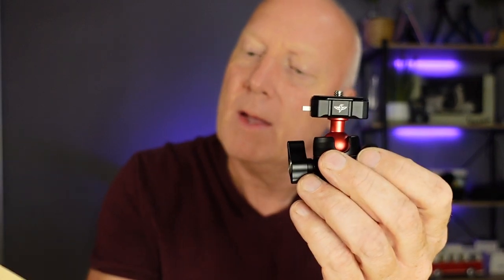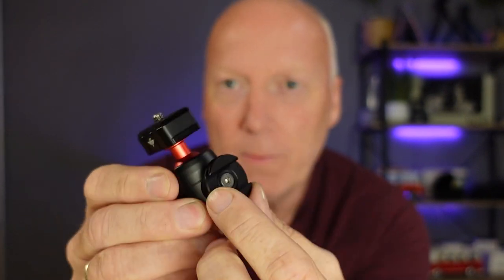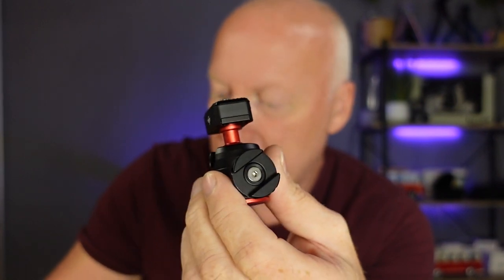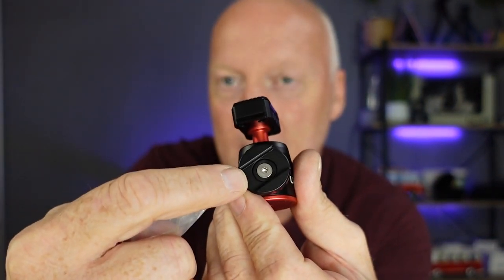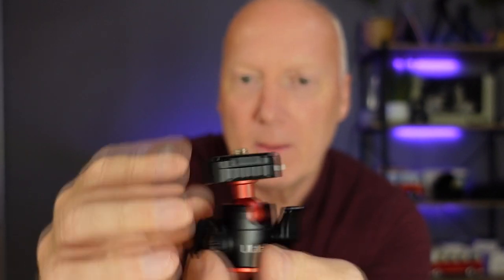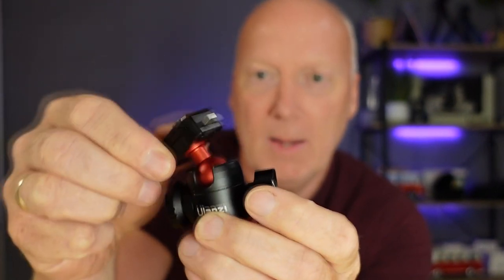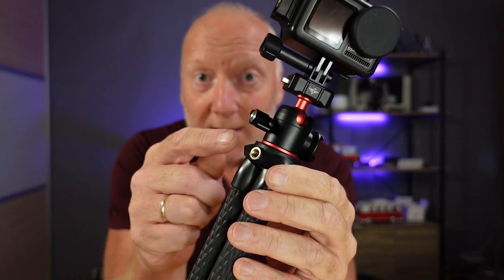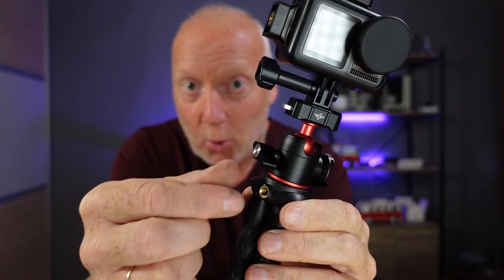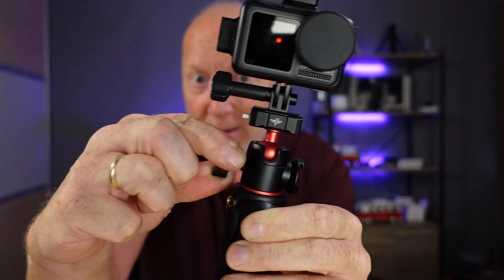Last but not least, they have sent me this R077, which is a ball head. The ball head already has the quick release installed on it. It also has a collar which can be rotated, and there is an Allen key included, which fits this Allen key hole here so you can tighten it if it comes loose. The ball head on this one can be put two ways down, 90 degrees, and then it swivels around. Look at this clever design on this set screw — if it comes in an awkward position, you can just pull it out and put it the way you like it and it snaps in place.